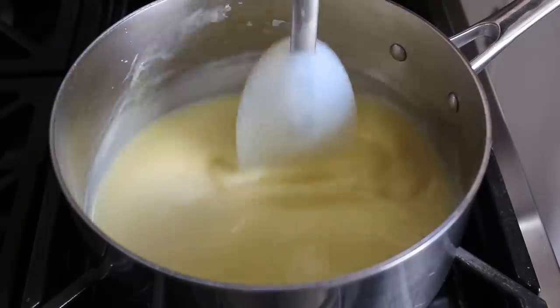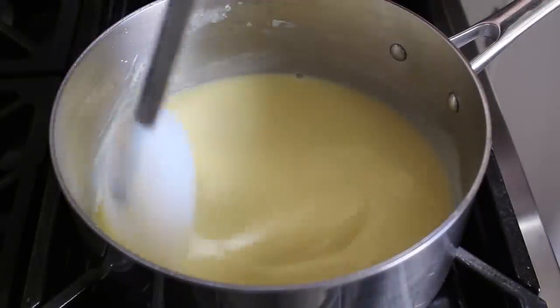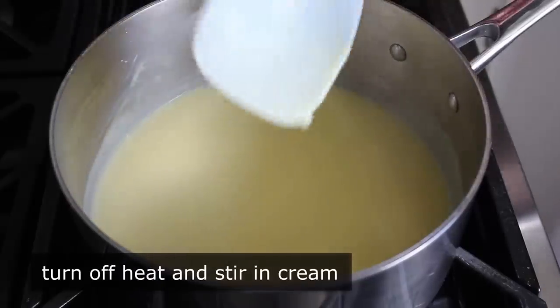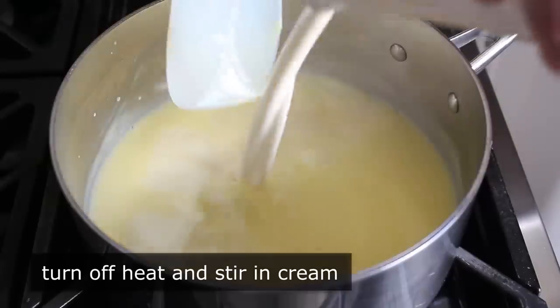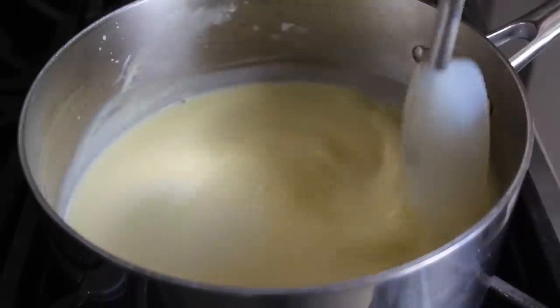Sometimes its thickness is referred to as being able to coat the back of a spoon, which I'd show you, but everything slips off this silicone spatula. Once we think it's cooked long enough, we'll turn off the heat and immediately pour in the last ingredient — our heavy cream — which is going to stop this from cooking any further. Then we'll remove this from the stove.